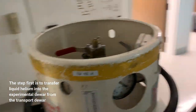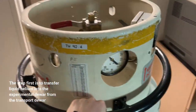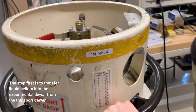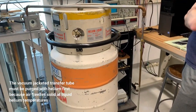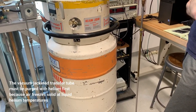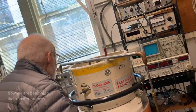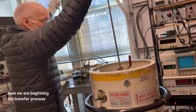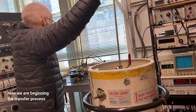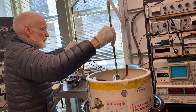Time to do the transfer. Purging transfer tube — it'll blow out here as we put the transfer tube into the helium. The idea is to try to keep this thing as upright and aligned as possible.